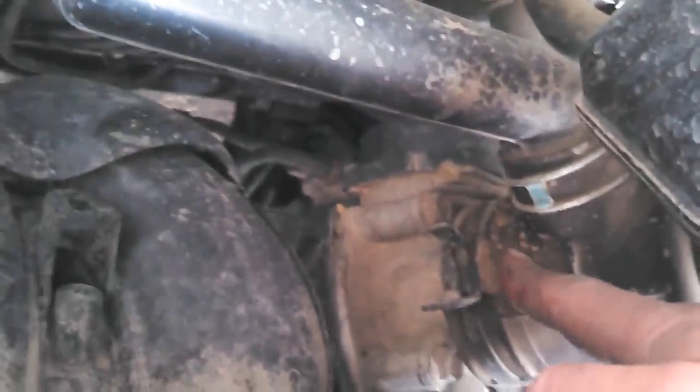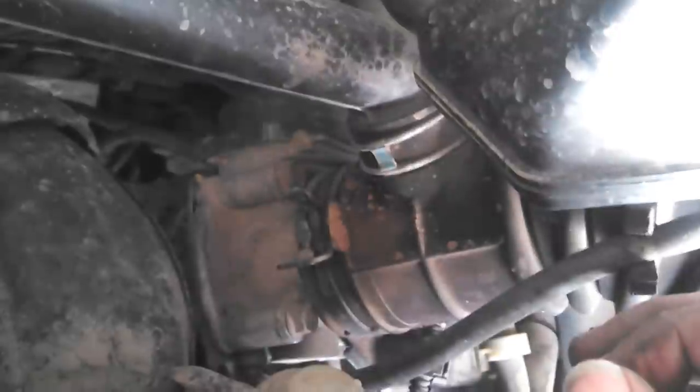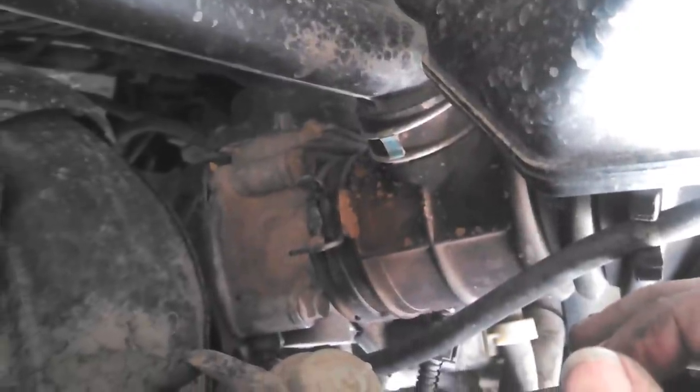I sprayed an old sweat sock, lathered it up really good, and wiped out the inside of that throttle body. It came out black — you can see all the black deposits. I got up a little bit inside the housing, cleaned that out, put it all back together, and it idled just fine.